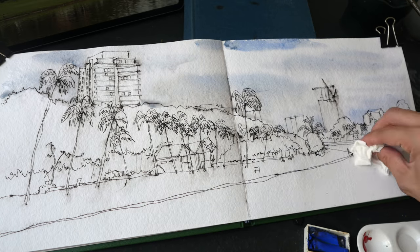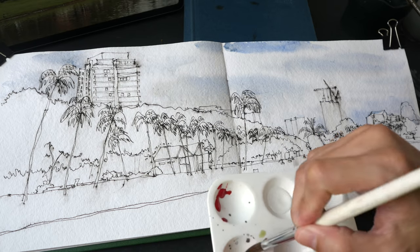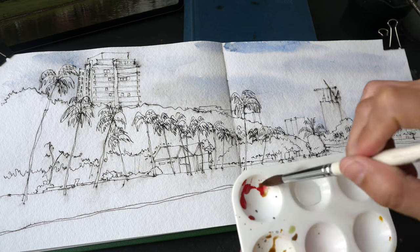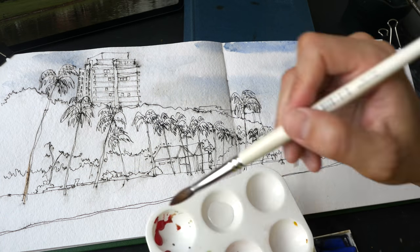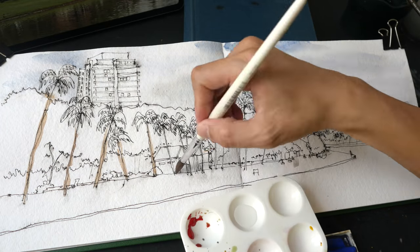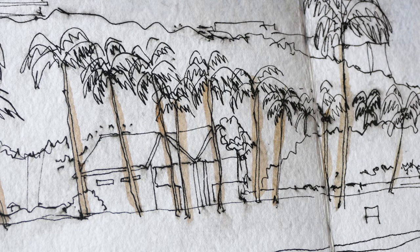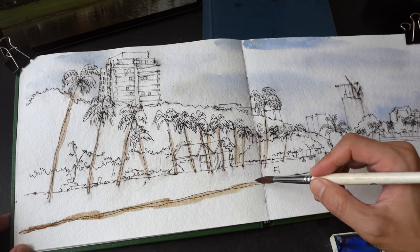I wanted to paint a very soft transition of blue and grays on the sky, and then later I will paint the smaller clouds. This sketch actually requires some planning — in this case I painted the tree trunks first.